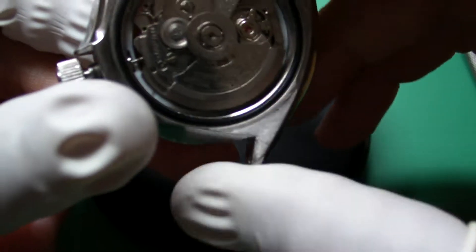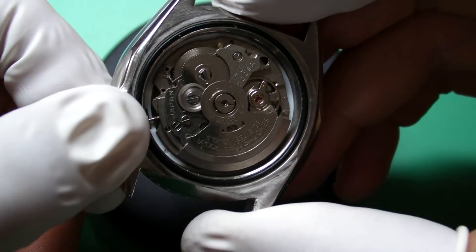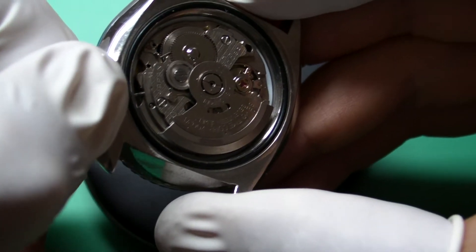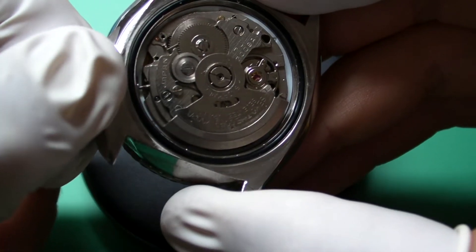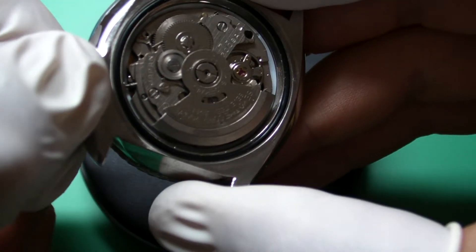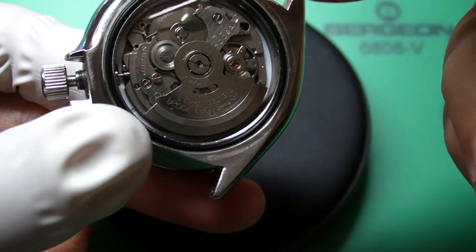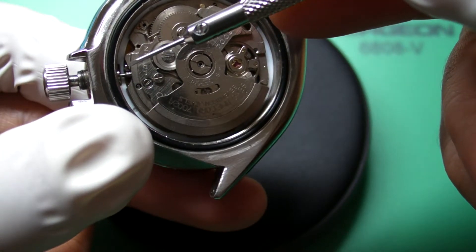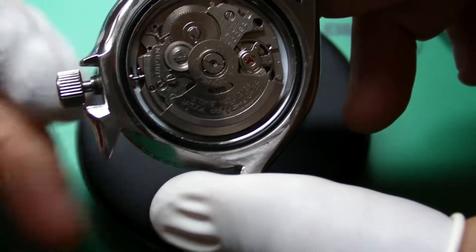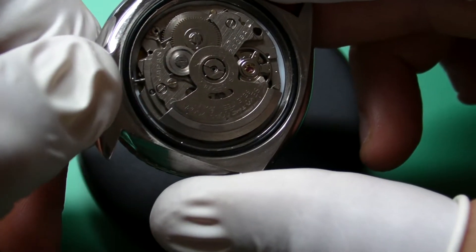So I've unscrewed the crown and if I fully extend it — there. I don't know if you can see that, but just there is a small lever that you can then press down. Let me just pop it back in — there you go. And I'll do it one more time so you can see it.